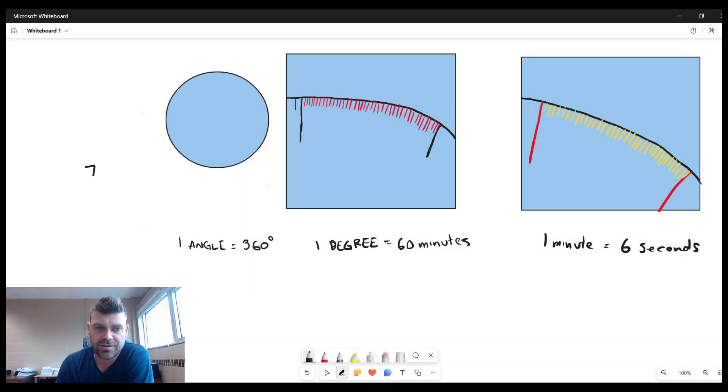Now we're going to change 7.83 degrees into a more proper way of writing it: degrees, minutes, and seconds. A full circle from the center has 90, 180, 270, and all the way around is 360 degrees.